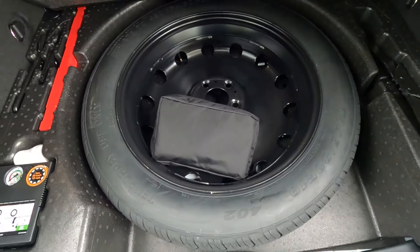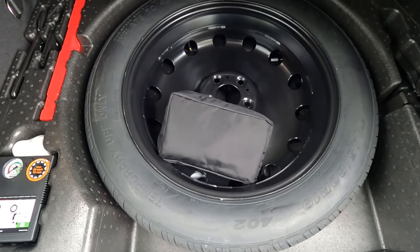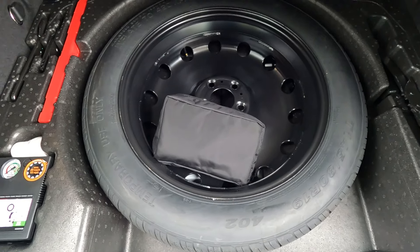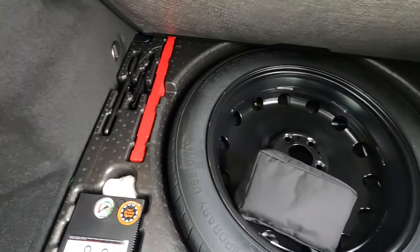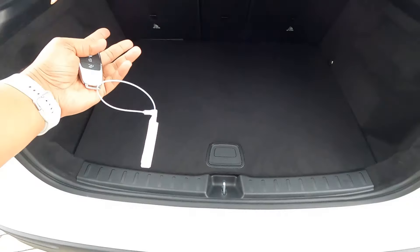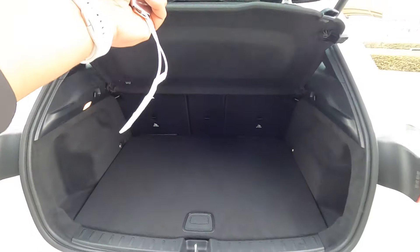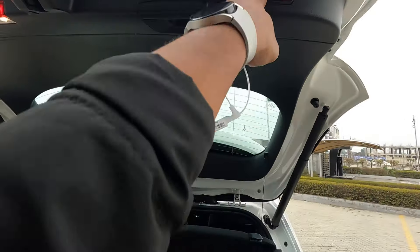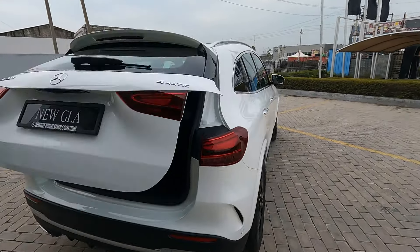Under the floor you get a temporary-use 19-inch spare wheel, a puncture kit, and all the tools placed very neatly. Look at the finishing - there is illumination for night usage. The rear seats are split-folding seats and can be folded down. By pressing this button you can close the tailgate.